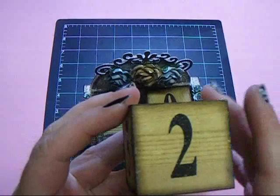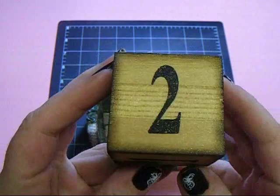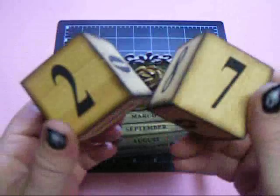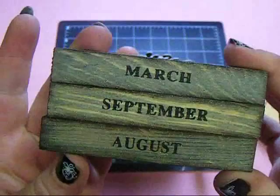I colored the blocks using the Antique Linen Distress Stain by Tim Holtz, then I inked the edges with Stays On ink, and sprayed them with Desert Moon Cactus Gold by Lindy's. They're really pretty — they have just a hint of shimmer. You can change it to whatever date it is; today's the 27th. These are the months and there are three pieces — just whichever month it is, you move it to the front.